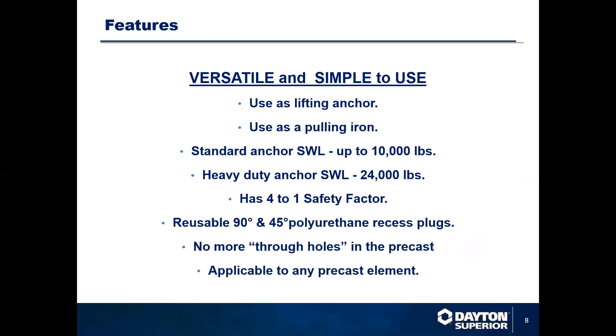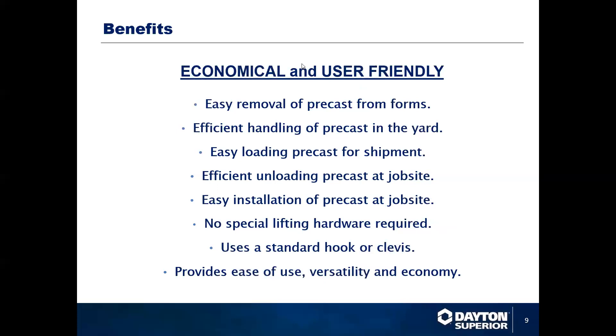Reusable 90 and 45 degree polyurethane recess plugs — no more through holes in the concrete segments that need to be patched. It's applicable for any precast element. Easy removal from the concrete forms, efficient handling at the precast yard, easy loading at the precast yard for trucking, easy unloading for the contractor once it gets to the job site, and efficient, easy installing on the job site.